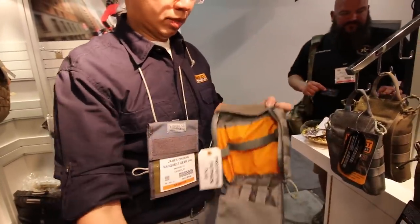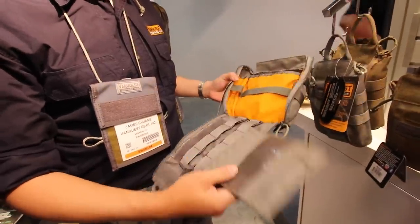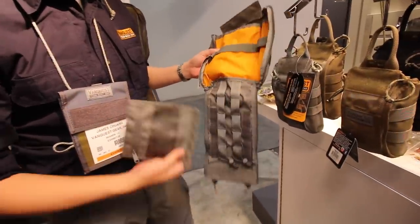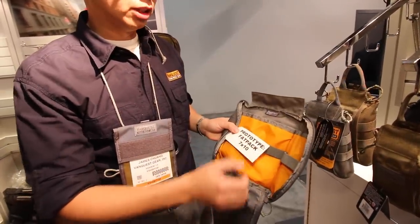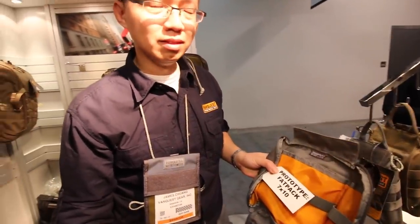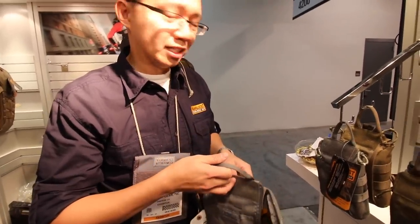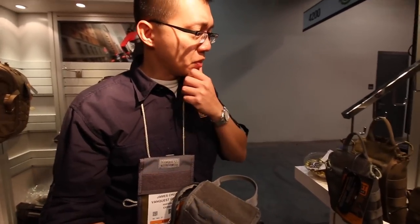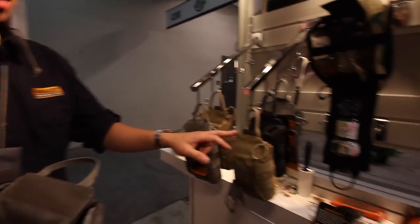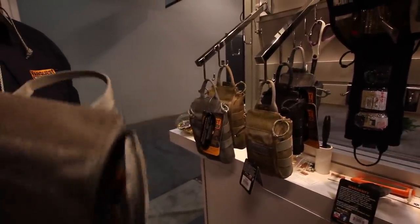Is this part removable? Oh, okay. This is only a prototype. This is going to be a 7x10. It should be available soon. How much is this going to cost? The small one I believe is around $29, and the large one is like $34.